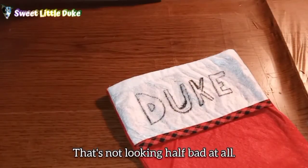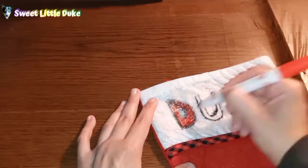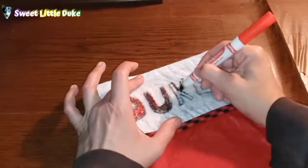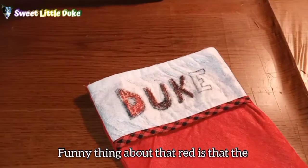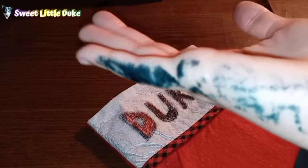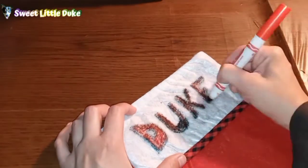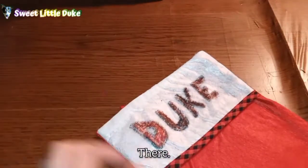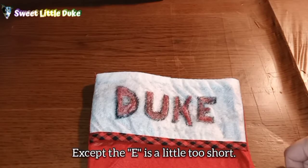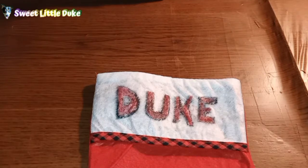That's not looking half bad at all. The color is bleeding in — that's going to be hard to get off. There — that's the name on it. It looks pretty good, except the E is a little too short. But it's good enough.